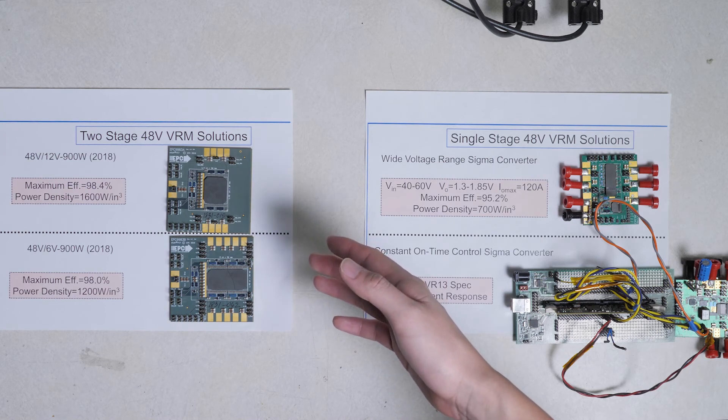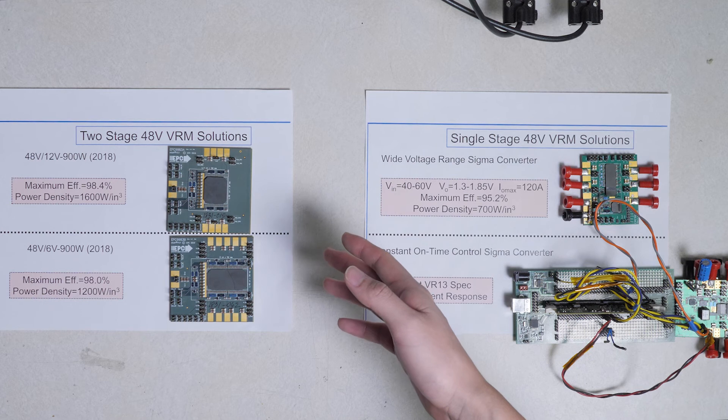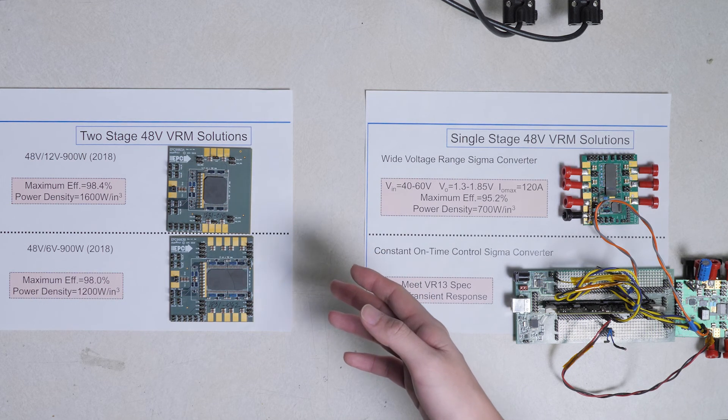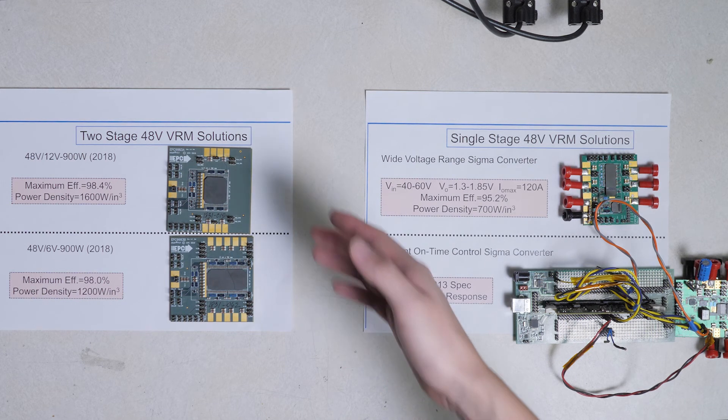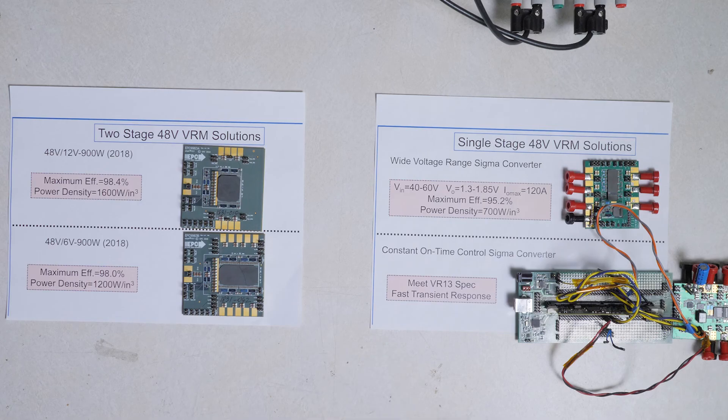Here is the AOC-DCX for the two-stage approach. With different turns ratios, it is easy to optimize the bus voltage for higher total efficiency. The top configuration is for a 12V bus and the bottom one for a 6V bus. When bus voltage changes from 12V to 6V, the efficiency reduces by 0.4%, from 98.4% to 98%, and the power density maintains higher than 1000W per inch cube.